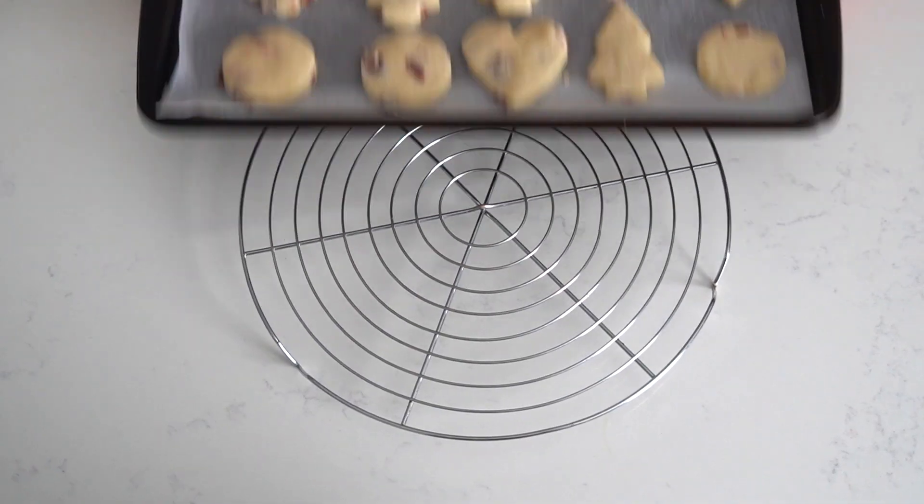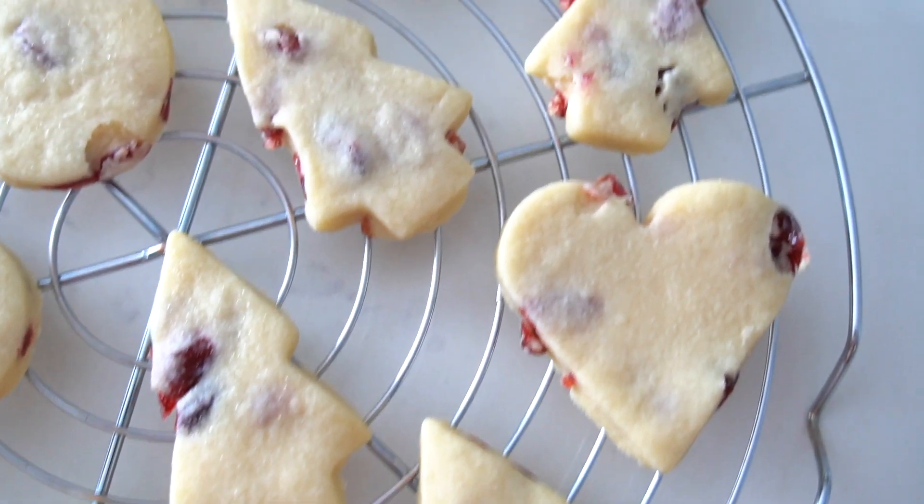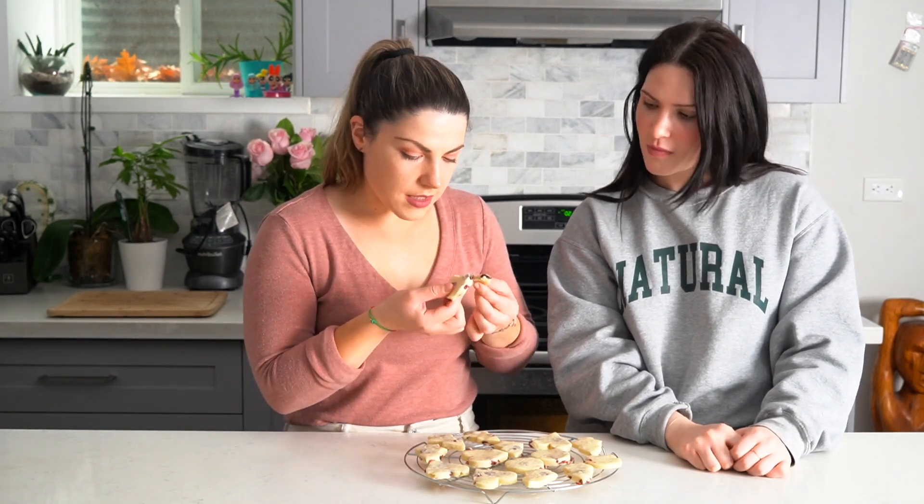Now that we have our cookies out of the fridge, we're going to put them in the oven for 10 minutes. The cranberry shortbreads have now cooled down. Look how pretty they are — they're so festive! They're nice and soft just like shortbread should be, a little frail right out of the oven. And with that cranberry inside it just gives it the flavor that you need.